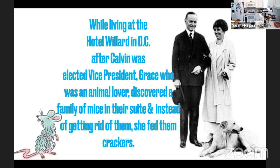Grace was such an animal lover that she found a family of mice in their suite during their time living at the hotel, and instead of getting rid of them, she fed them crackers. She began presiding over the ladies of the Senate, and many said she had a natural charm. Although she was amused by all the social functions, she was very natural, generally unimpressed — but in a fun and very casual way. Even when she became First Lady, the social events and functions were just as Calvin as well as herself wanted: unpretentious, but dignified.